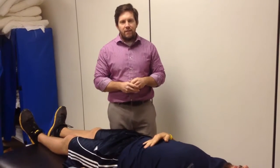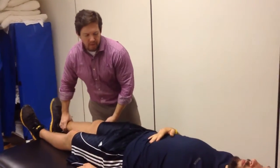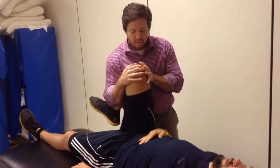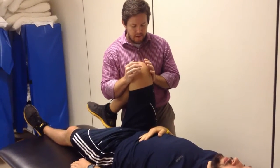This test is going to be the FADIR test, which is flexion, adduction, and internal rotation — a combination of those movements. So bringing that person into a flexed position, you're going to introduce that internal rotation and then adduct over, looking for symptoms in those two areas I described.